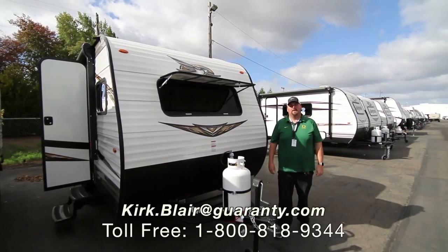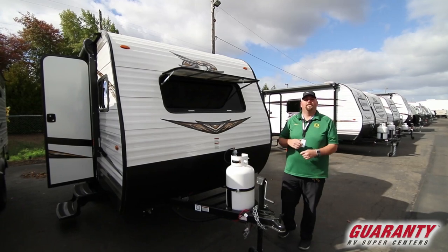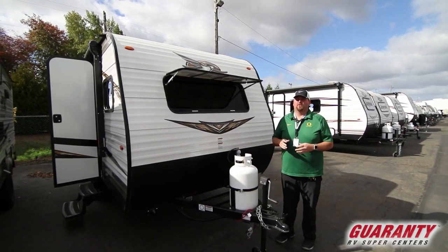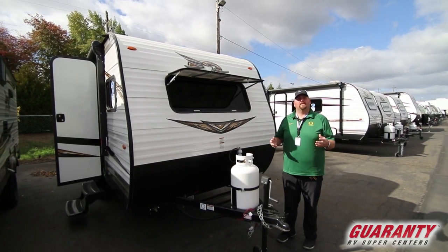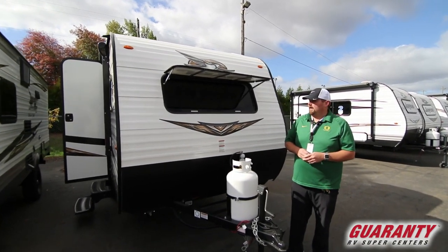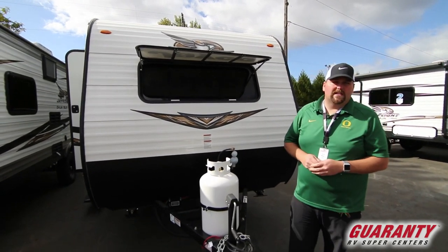Hi guys, welcome to Guaranty RV. My name is Kirk Blair and I'm going to show you this 2019 Jayco 154BH. It's actually a really tiny little bunkhouse, but it's a great size for midsize SUVs and smaller trucks. You can tow it with a lot of things because it's fairly light. It has a lot of great features and a lot of beds in it. I'm going to show you some stuff on the outside.